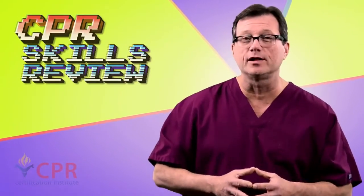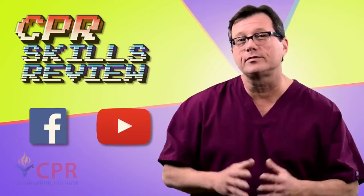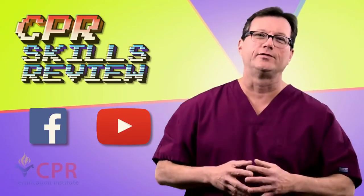I'm Mark for CPR Certification Institute. This has been healthcare provider BLS for the adult victim. Remember, like us on Facebook and please become a subscriber to our YouTube channel. Thanks — see you in the next video.